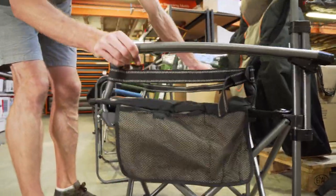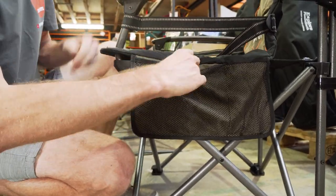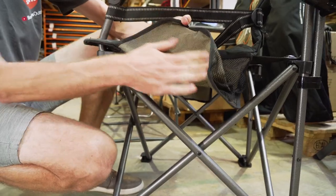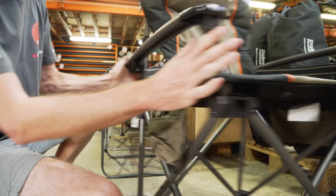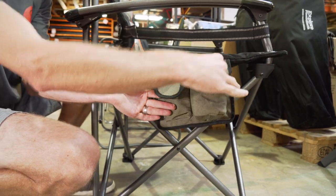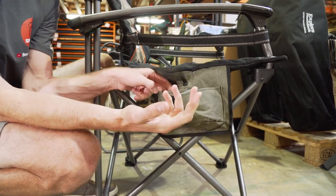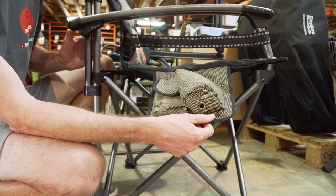In terms of the features of the chair, there's storage on each side. On one side there are two little mesh pockets, one with a Velcro closure, backed by the same 600 denier polyester. On the other side there are a couple more pouches — a little insulated drink holder where you can easily fit a can or a stubby, and another little padded pouch for a mobile phone or whatever you like, also made of the same 600 denier polyester.